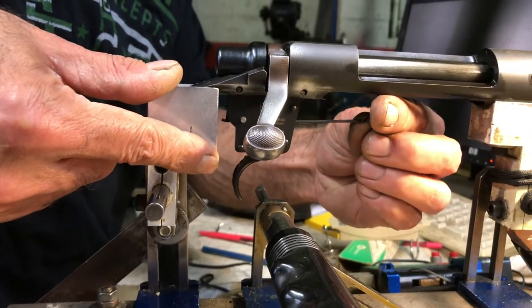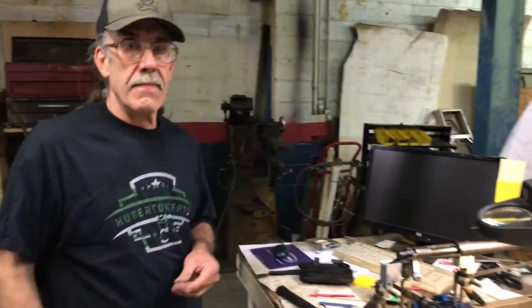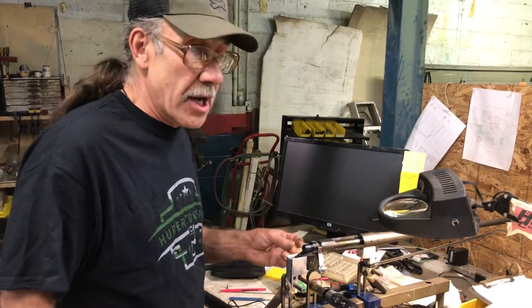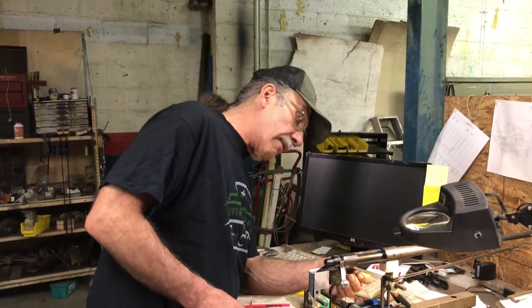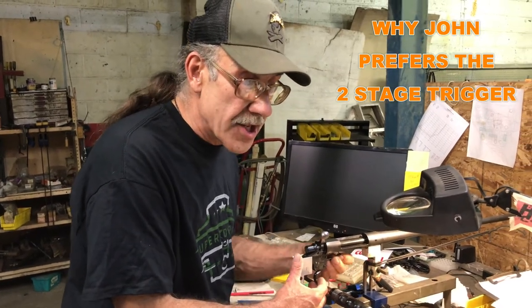I'll take the adjustment that much. Short and sweet — that's your single-stage trigger. I'd have to put it on the Dvorak machine to find out exactly what it breaks at as a single stage, but my guess is it's going to be over a pound but below the 1.473 that it was as a two-stage. And just as quickly, you can back that one cover screw back out and you'll have your two-stage trigger again.